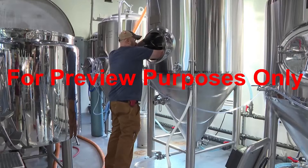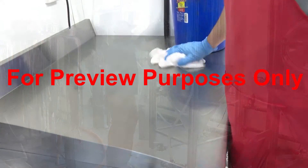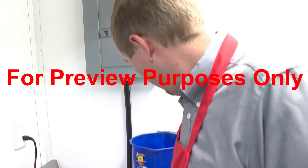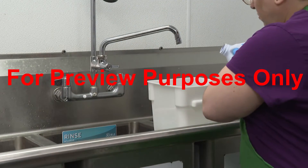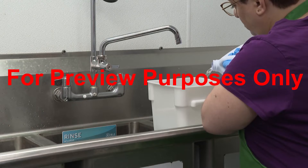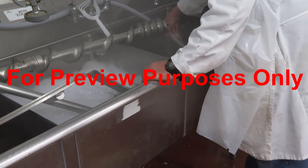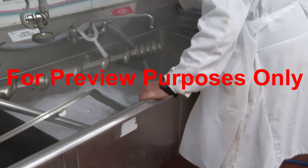Sanitizing is crucial to eliminating the harmful microorganisms that can contaminate the food products that you're working with. Using good sanitizing procedures at work can greatly reduce the chances of your customers eating unsafe food and developing a foodborne illness.